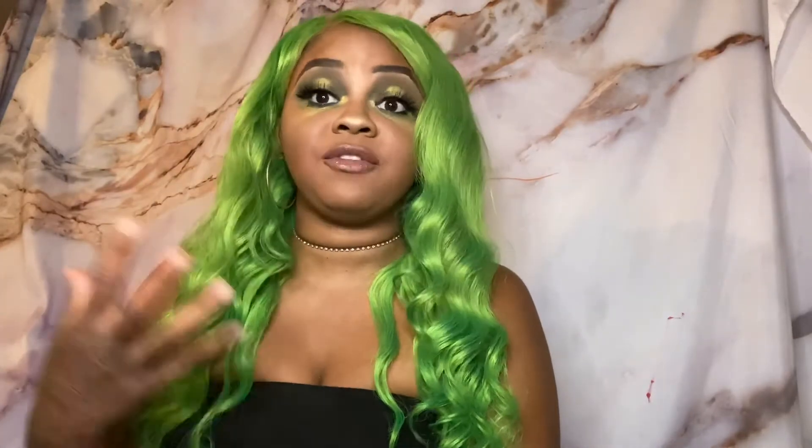I only shampooed this hair once and I've just been using silicone mix. It washes really nicely — you can go right through the hair, no problem. I actually thought the color was going to start fading when I conditioned it, but it didn't fade at all, which I was really happy about. I didn't see any color transferring from the hair to the tub when washing.